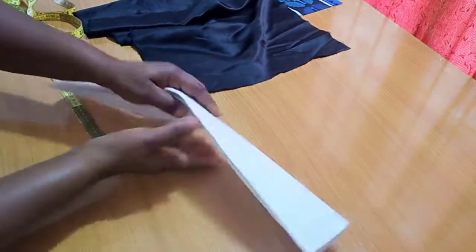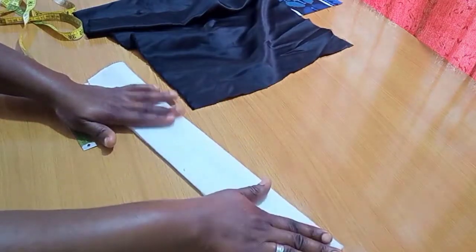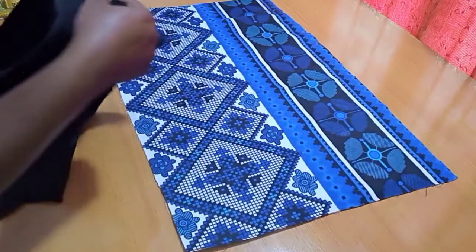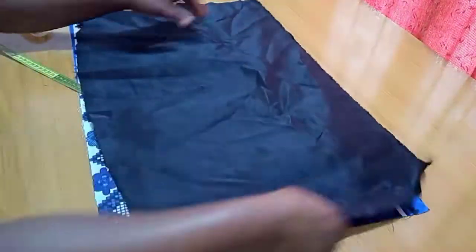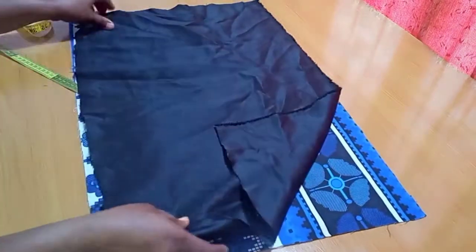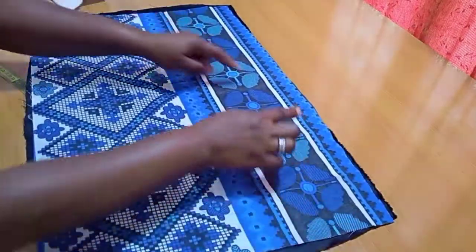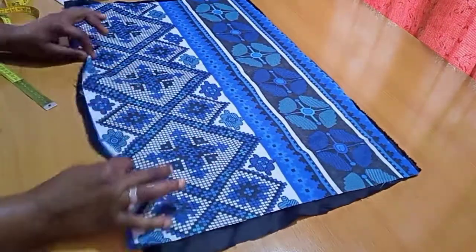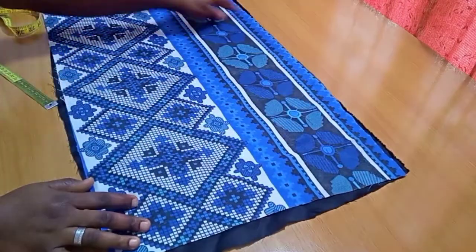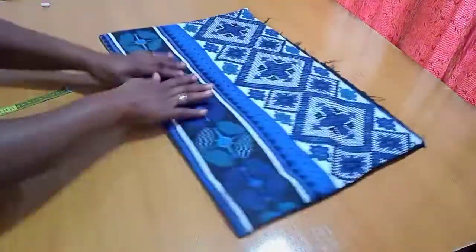Now I'm going to place the fabrics on top of each other with right sides facing each other and sew three parts: the longer width part of 25 inches, plus both sides. Here I've gone ahead and done that, and I've given it a good press. You can see how this is looking right now.